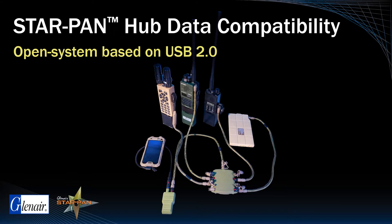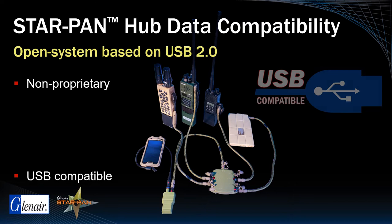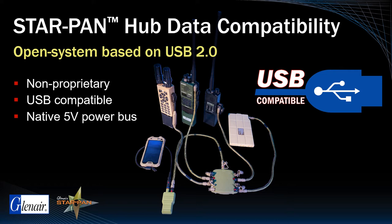Data distribution in soldier networks is directly facilitated by the hub, and most U.S. military and NATO forces require that data network platforms be non-proprietary, USB-compatible, and incorporate a native 5-volt power bus.